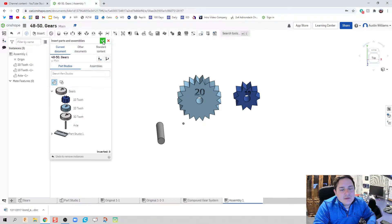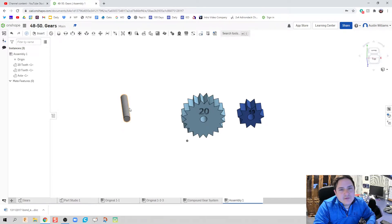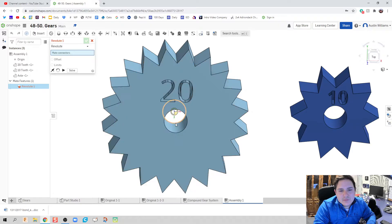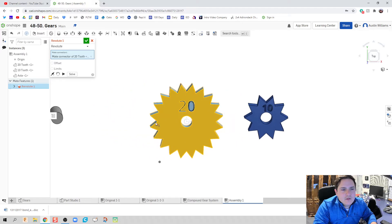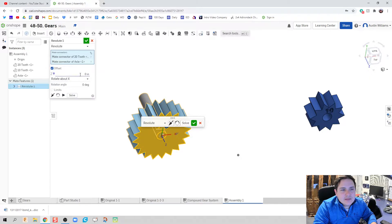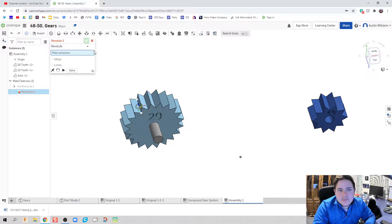Hit the green check mark and we're good to go. First I'm going to do a revolute mate — I'll put it on the face of the center of my gear, on this face right here. The first thing I'll do is put in an offset of negative one inch so it's sitting back, hit the green check mark, and we're looking good.